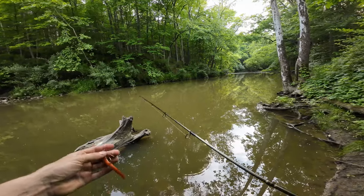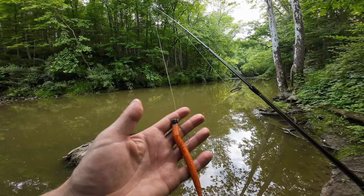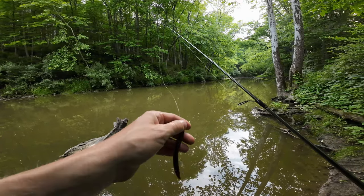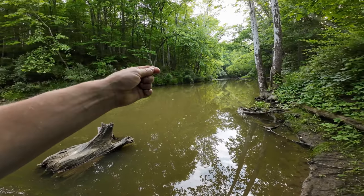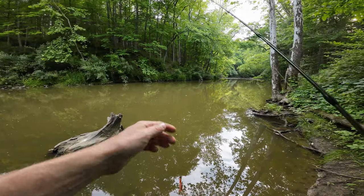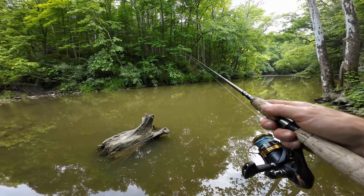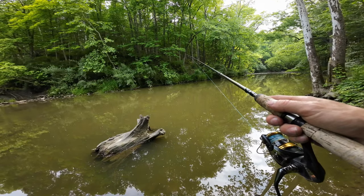Today we're fishing a little bit longer Senko — I cut the top off. This is a Yamamoto Senko with a Z-Man head, a bigger ned rig head you'd normally use with the shorter Z-Man style Senkos. For line, we're using 10-pound fluorocarbon, and then about three feet up I have a size 14 barrel swivel connected to my 10-pound braid. I can cast this thing a mile — it's super strong, super lightweight, super sensitive, and definitely strong enough for the fish in here.